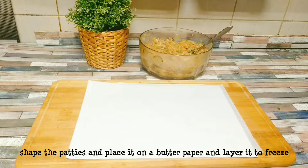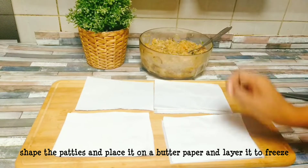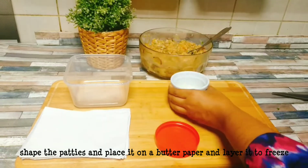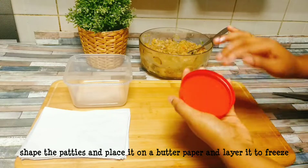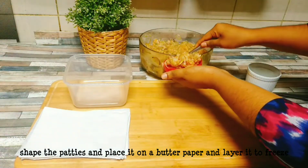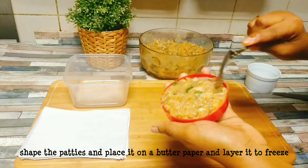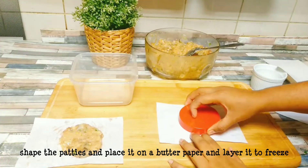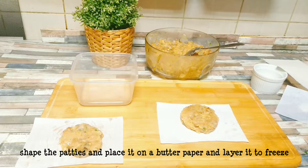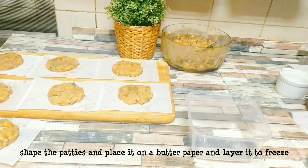I have made a butter paper and cut it into 4 sheets. I have made a small piece of paper and cut it to size. We will try to freeze the chicken.